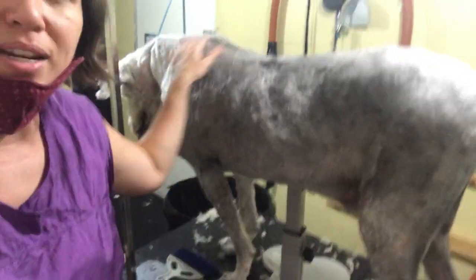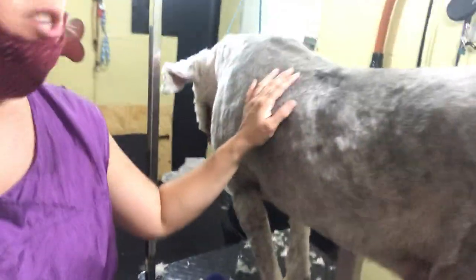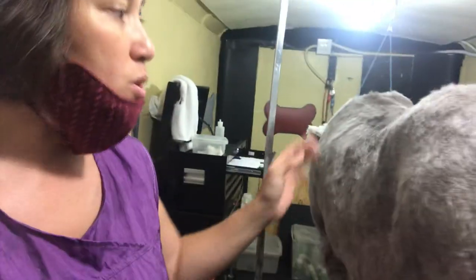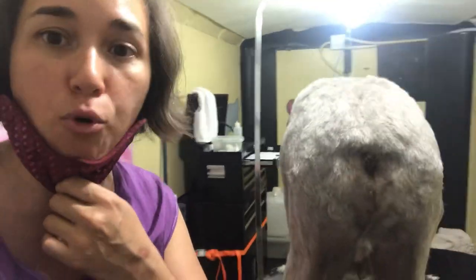Another thing I want you to know on how to take care of a senior pet is the dog up stand. I shaved him all the way down first. He didn't want to sit, but I wanted to have some assistance. So the dog up stand — this is a large dog up stand — it's going to help assist him up. We've been grooming for about 40 minutes. I didn't use his stand until I started really working with his legs where I knew he needed that support.